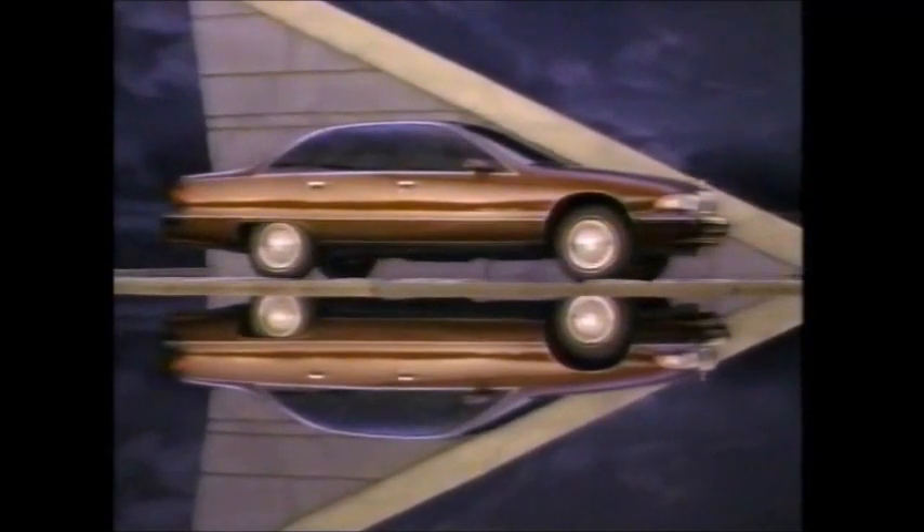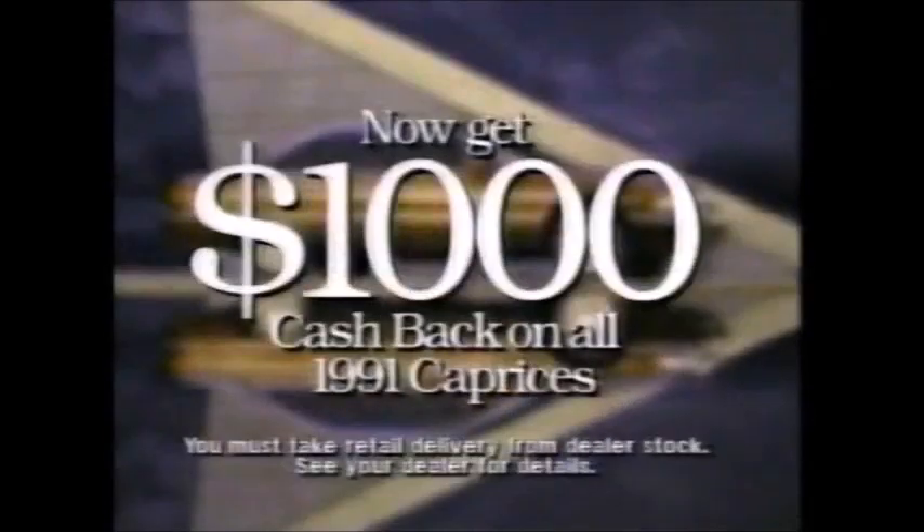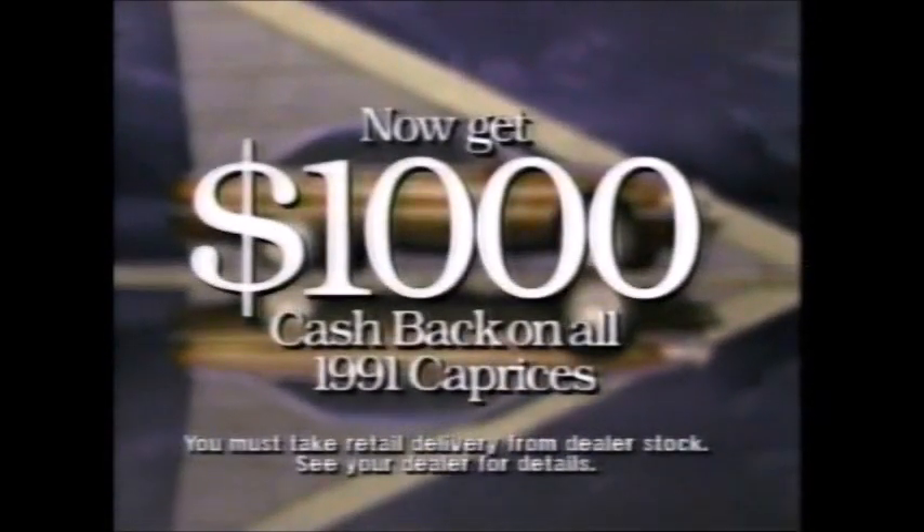The time has come for a new kind of full-size luxury — the 1991 Chevrolet Caprice. The most spacious Caprice of all time. A quiet place where six adults can enjoy standards of luxury they won't find in many more expensive cars. The time has come for a Chevrolet Caprice. Now it's easy to win with the heartbeat.